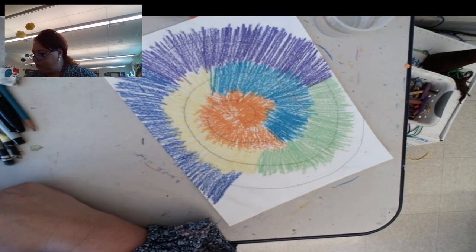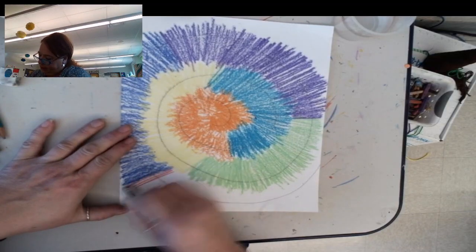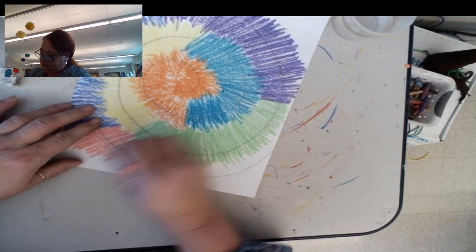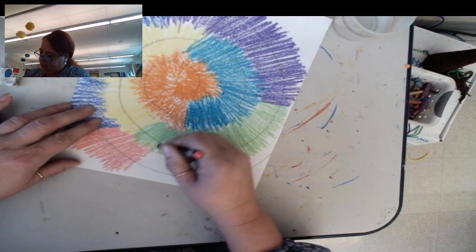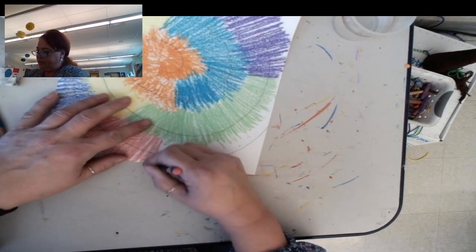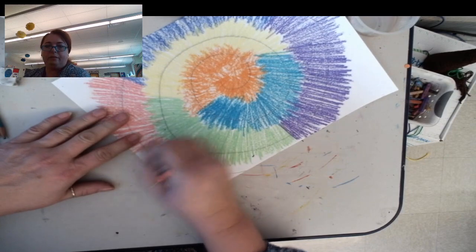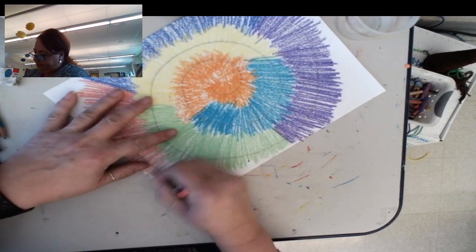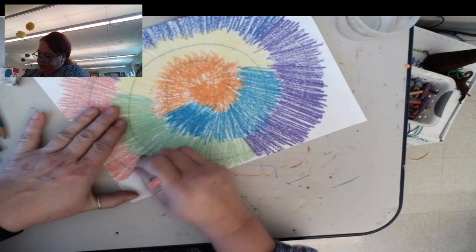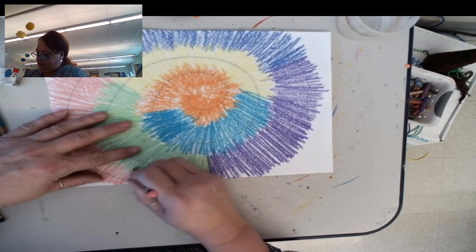Now I'm going to switch to pink. This is a super easy project, and if you like the way it turns out, you can make more pretty easily. You could give it to somebody for a gift, or you could hang them up — lots of different things.